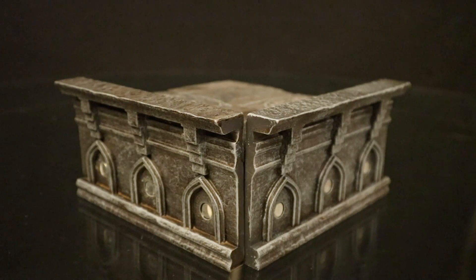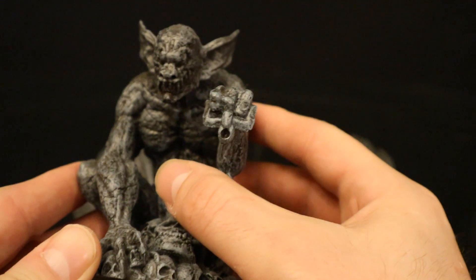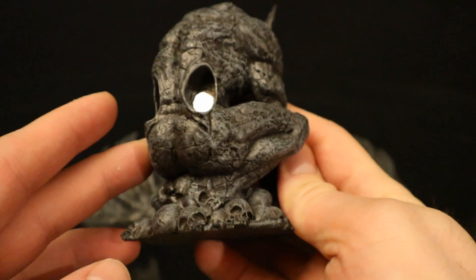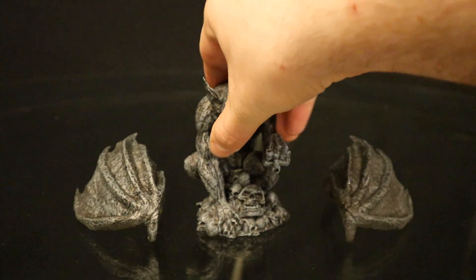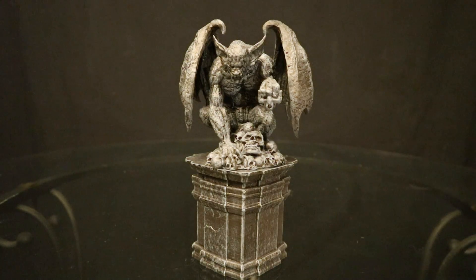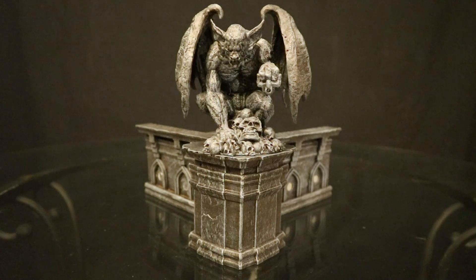Here's the rooftop base as it came — plain, nothing attached. And here it is with the side pieces attached, already looking considerably different. Now to attach the actual gargoyle: the gargoyle looks pretty good, he's got the demonic look to him, pointed ears, sharp teeth. He's going to be holding a bell. He's got a bunch of skulls around the base. Sculpting is top notch, fantastic. Got some magnets at the back for his wings and a flat surface at the bottom. Here's the gargoyle with the wings attached, ready to be put on display. There's a little base that's going to either sit in front or on top of the rooftop.